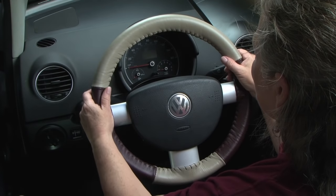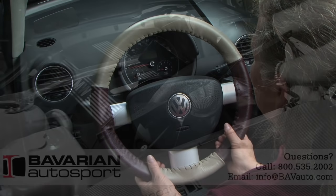Now you've successfully installed your WheelSkin and you're ready for miles and miles.